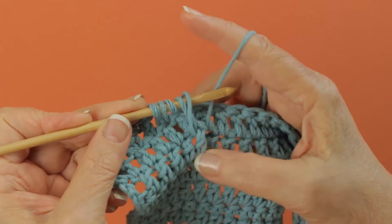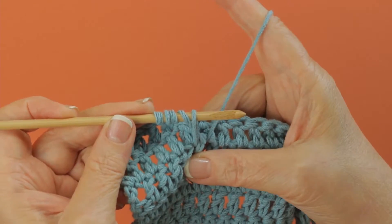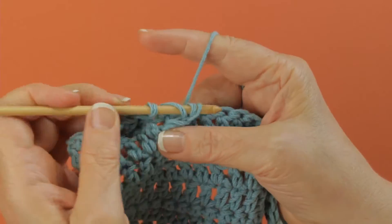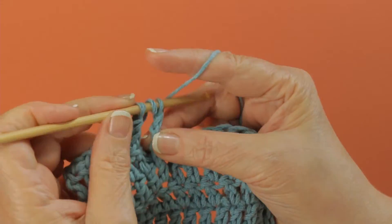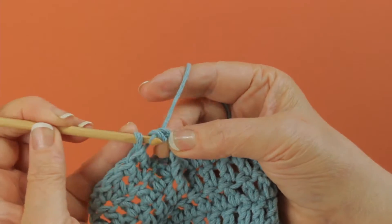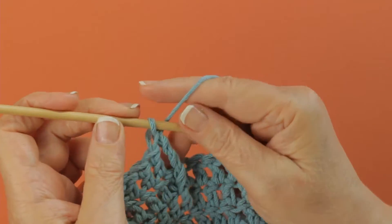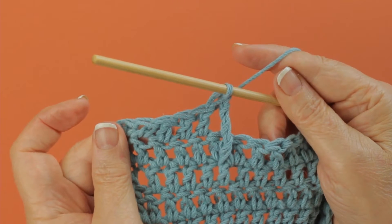And you pull up your loops even with the loop that's on your hook. I have five loops on my hook, and I'm going to yarn over and draw through two, yarn over and draw through two more, two more, and then yarn over and draw through the last two. And that is a front post double treble crochet.